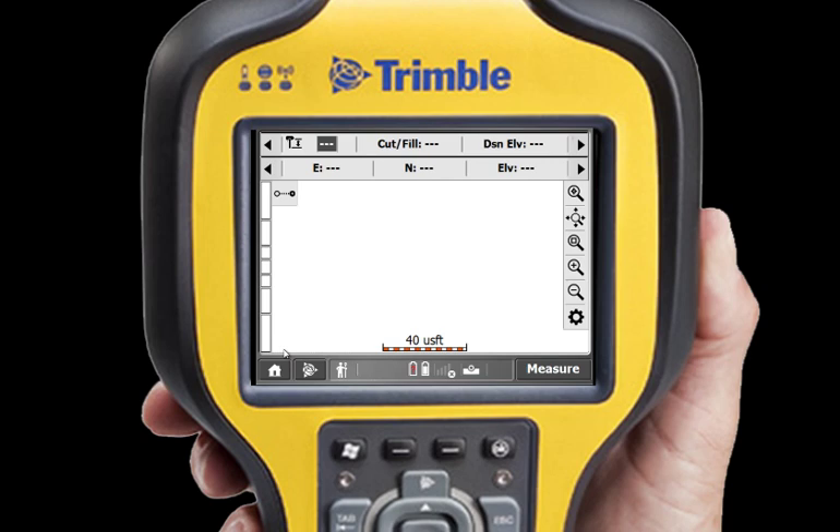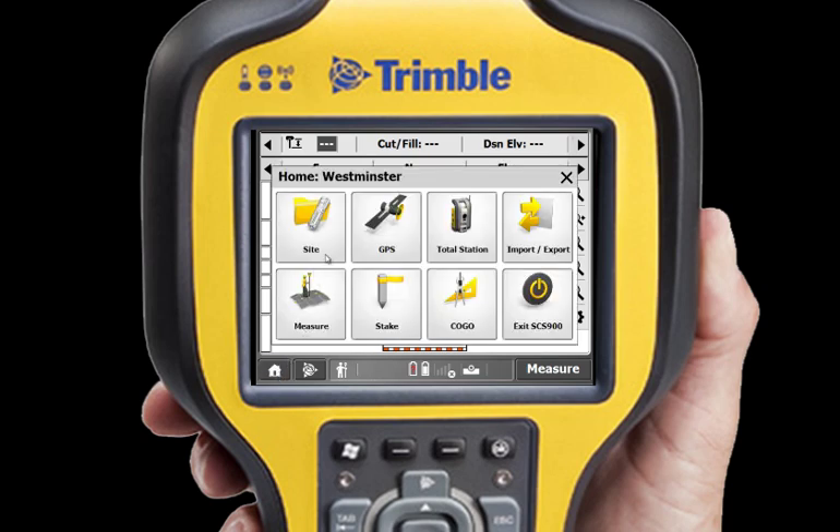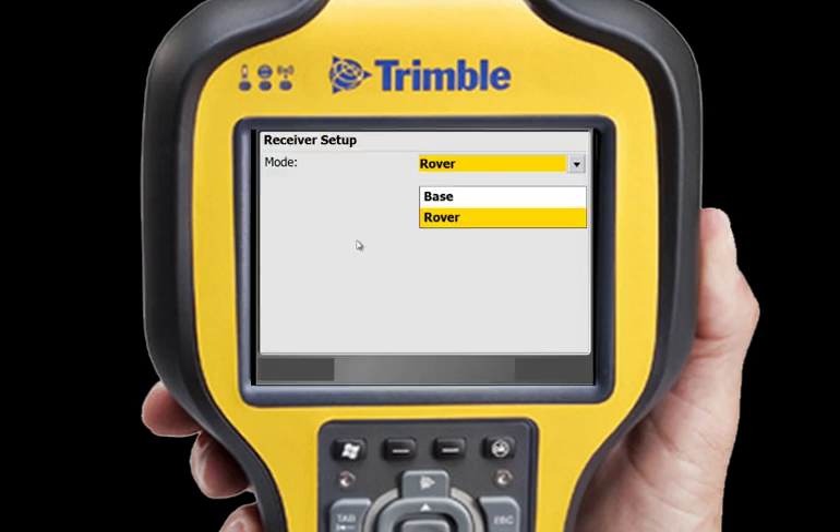If you ever need to reset the base station on this site, tap the Home button, then GPS and Connect. The setup screen appears and you can change your settings.